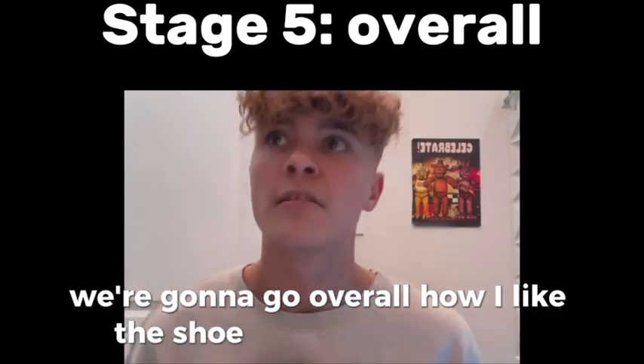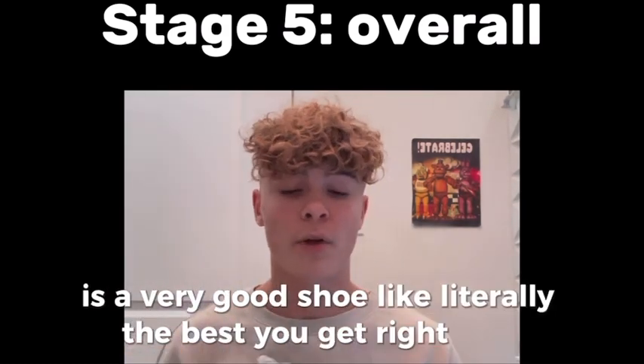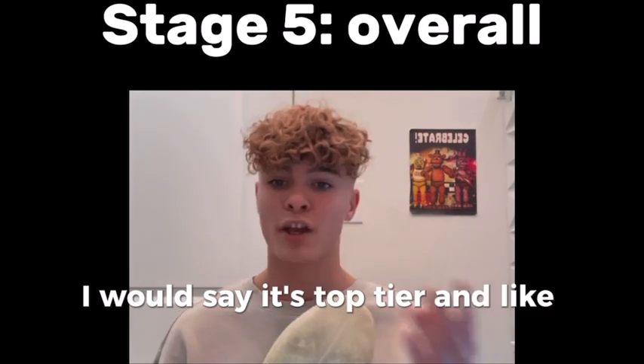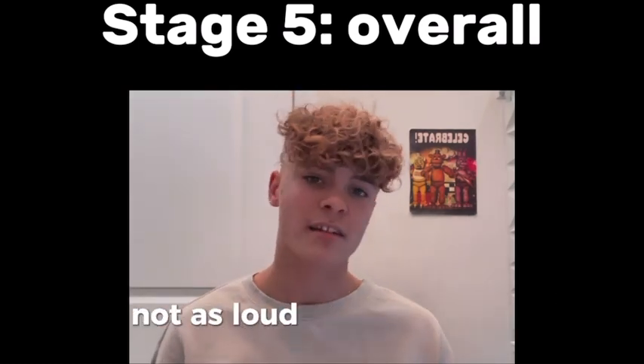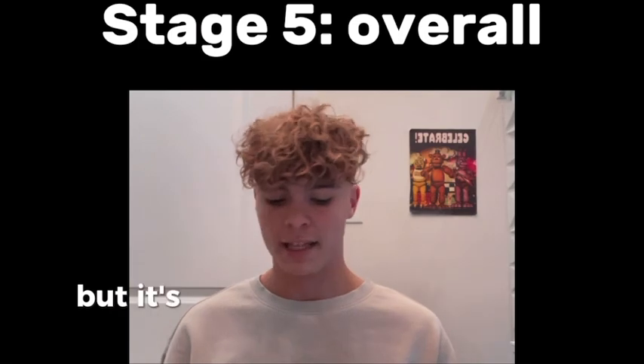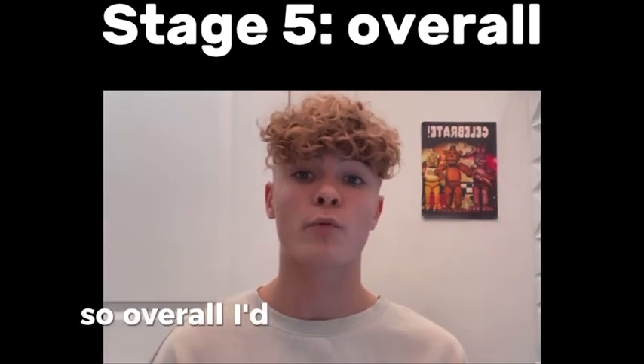Now that I've gone through everything about the shoe, the overall: I would say this is a very good shoe — literally the best shoe you can get right now. I'd say it's top tier. The grip squeak is really loud, not as loud as the LeBron 20s, but it's pretty good. Overall I think these are a great shoe, so I'd rate it a 9 out of 10.